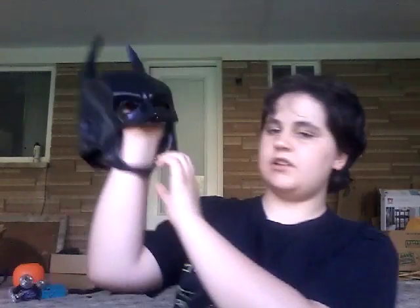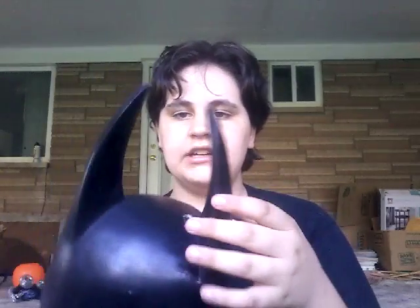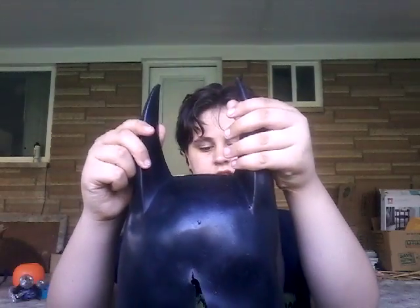Here's version two of the Arkham cowl. I haven't done anything to the ears yet — I plan on putting some foam inside them to make them a little more stiff, to where they just fit right. As you can see, I cut off the excess shoulder piece, so now it looks like a helmet. I'll go ahead and put it on.